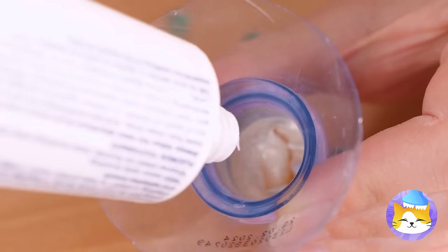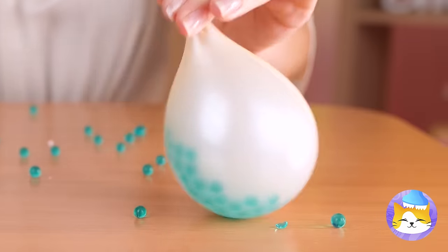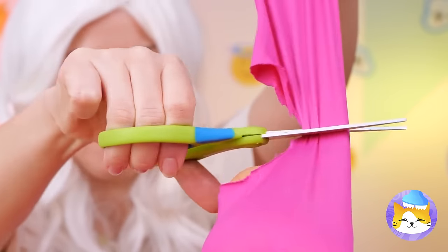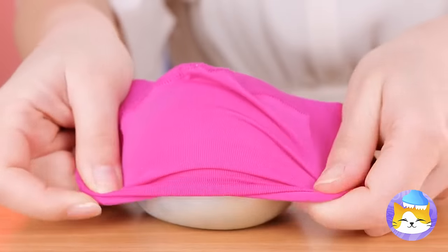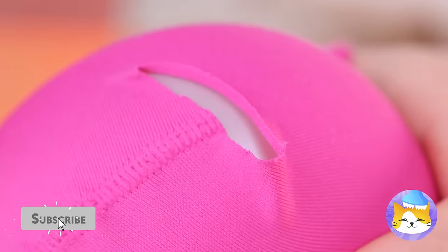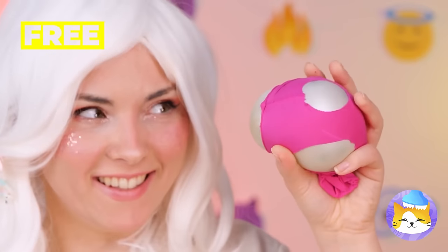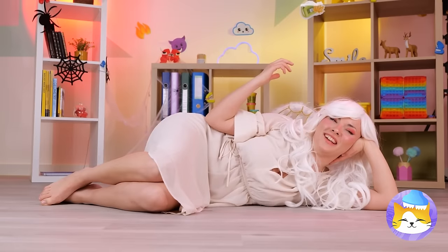We just need a balloon and some toothpaste. Once it's filled, seal it up nice and tight. Let's add a cover like an old sock. Cut out some holes. Look what happens with a good squeeze. So, are we finished for the day?